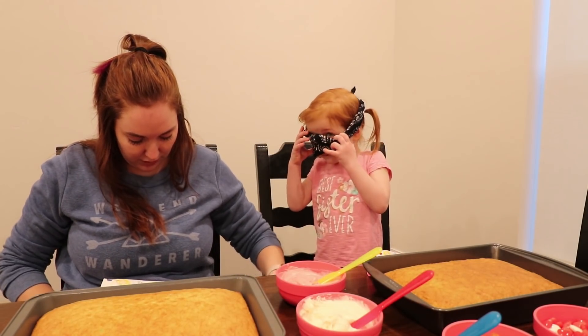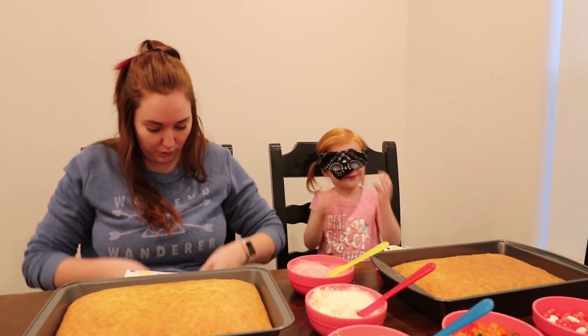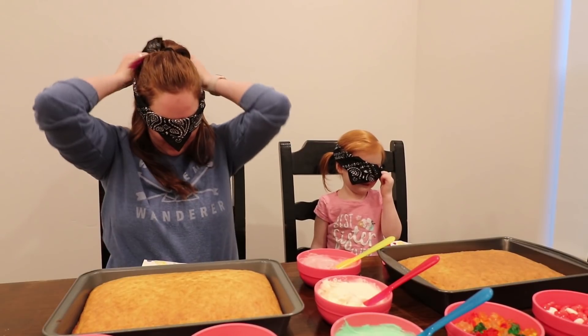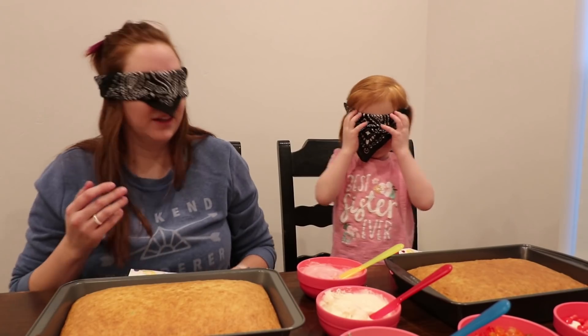Mommy's going to go. Putting mine on. No peeking? No peeking. Okay, are you looking? No. Should we start? Yeah.